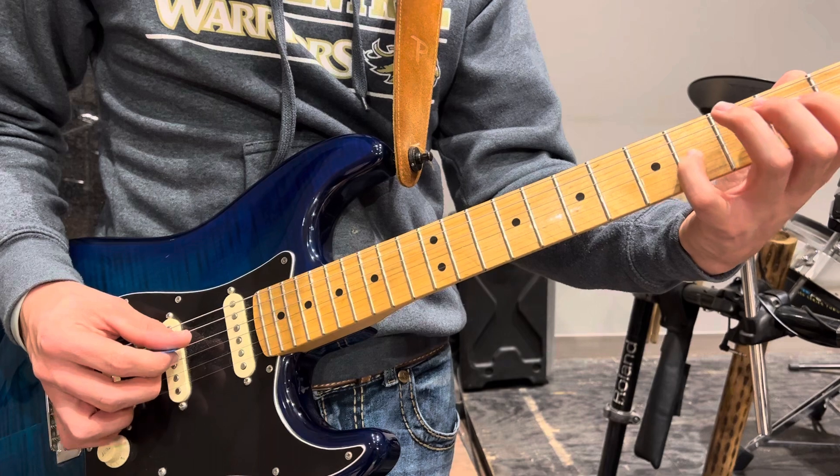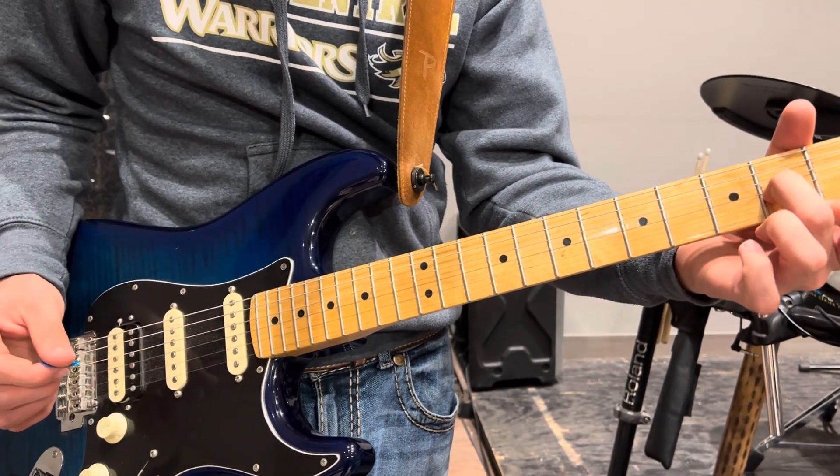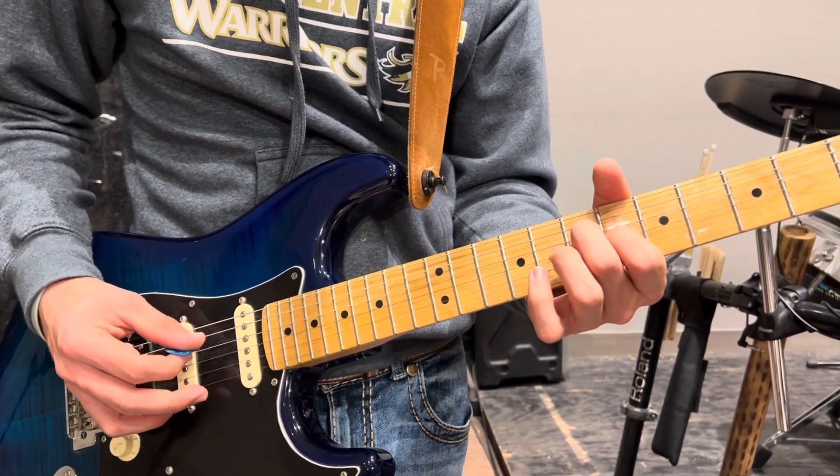Then our E shape is going to be down there on frets two and four. There we go. And that takes us all the way through all the verses with some nice delays on the eighth notes happening.